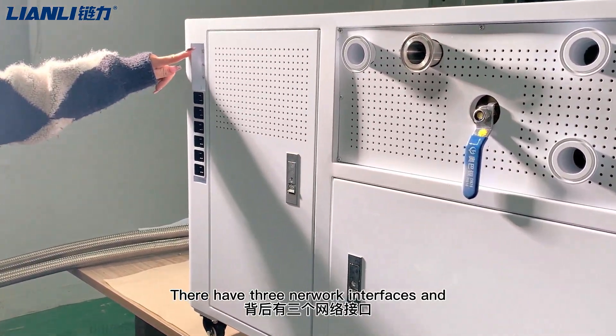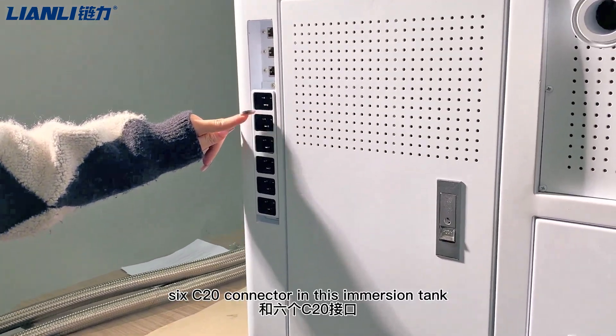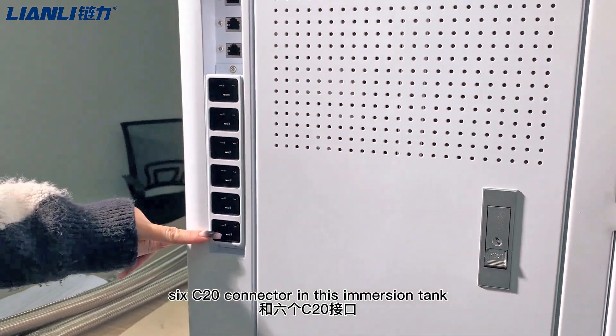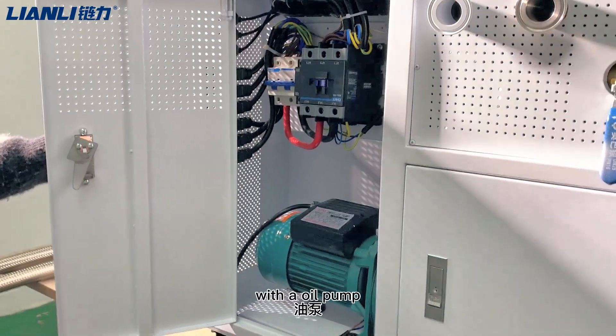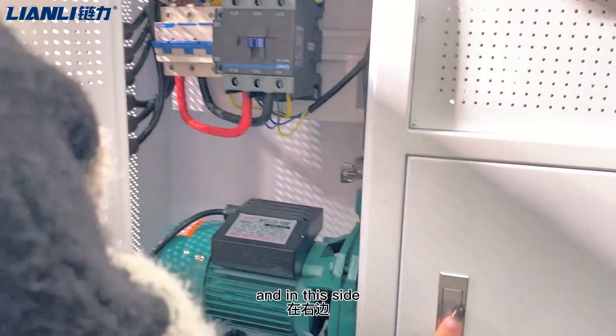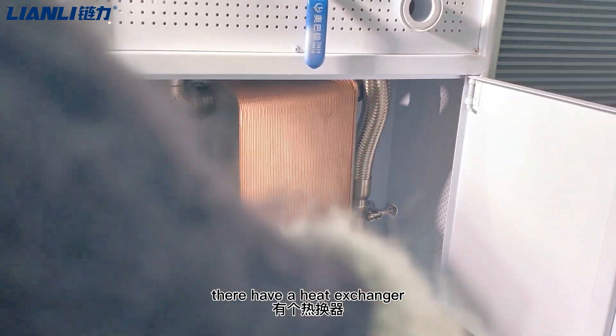It has a network interface and multiple ports in this immersion tank. This is the electric panel with an oil pump, and on this side there is a heat exchanger.